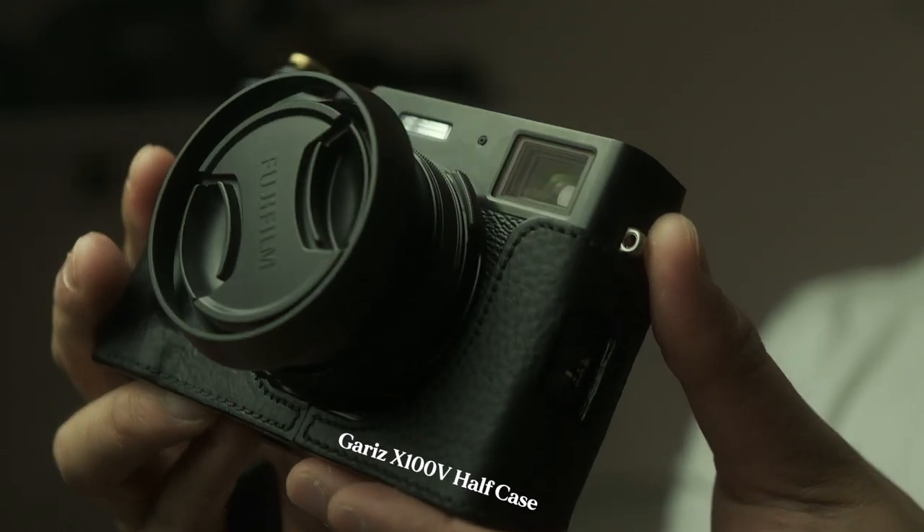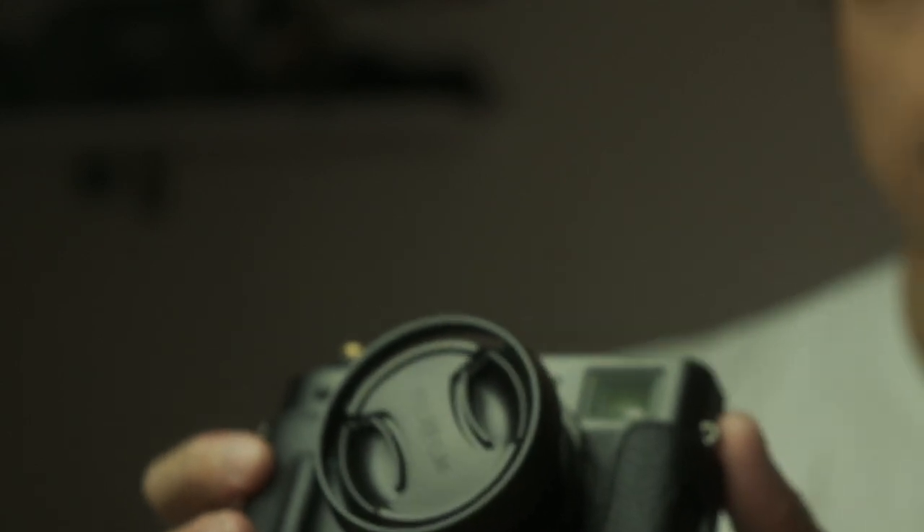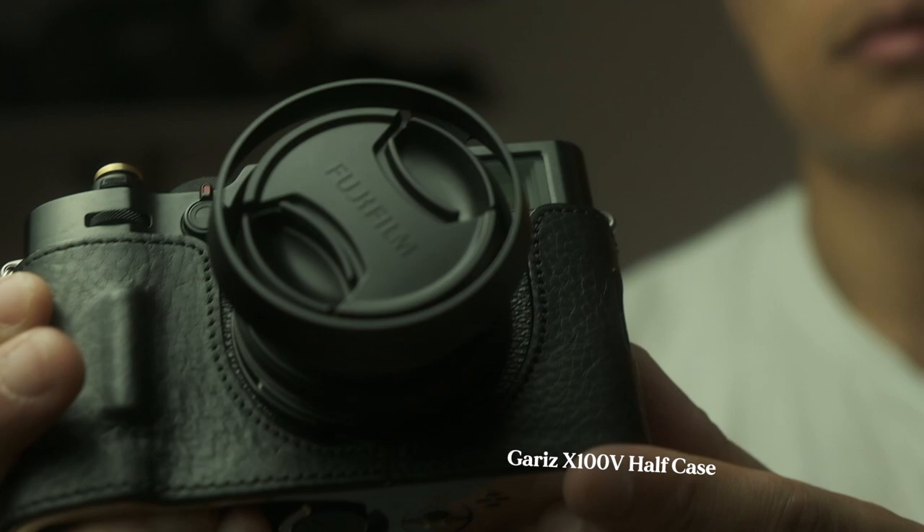First of all, the most obvious one is the leather half case. The Garis full leather half case is genuine leather. The reason I got it is because I chuck this camera in my bag — it goes everywhere with me. Since this is mainly a travel camera, I don't want it getting knocked about or getting scratched.